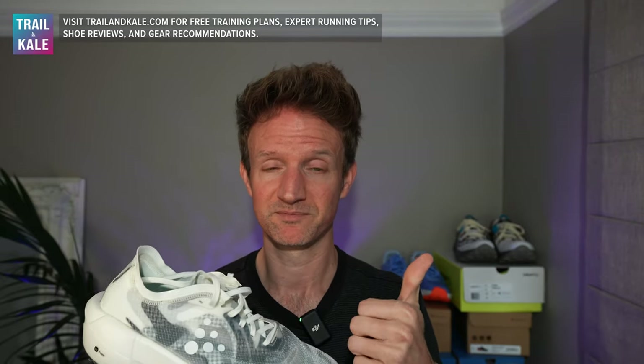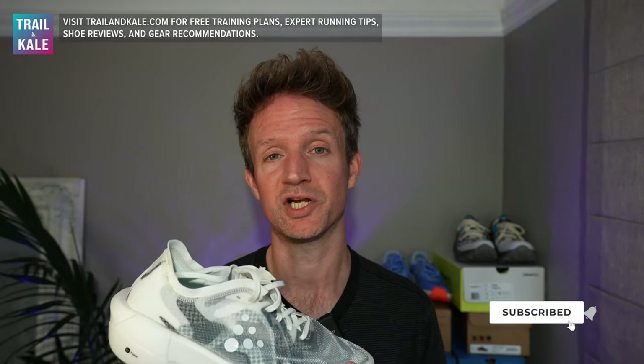I really hope you enjoyed this review. If you did, please give it a like, share it with a friend, and consider subscribing to our channel for more running shoe reviews just like this one. Thanks again, and I'll see you next time.